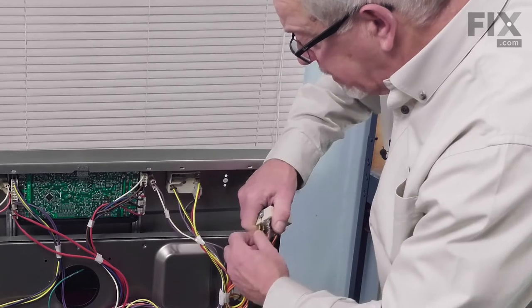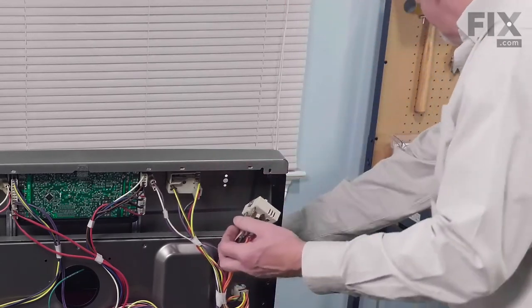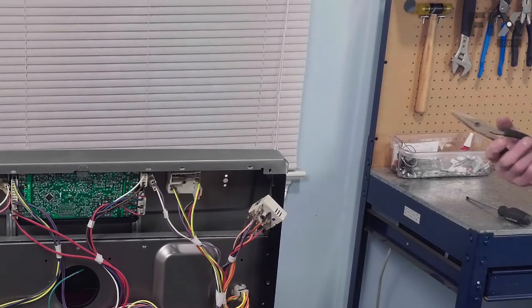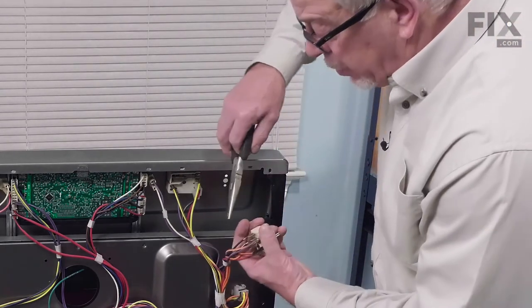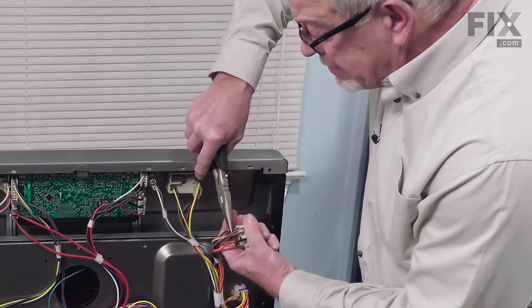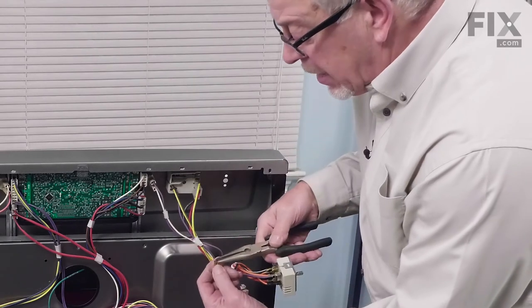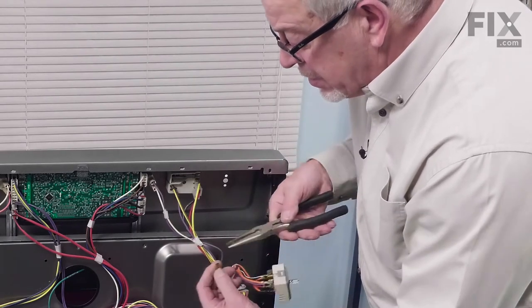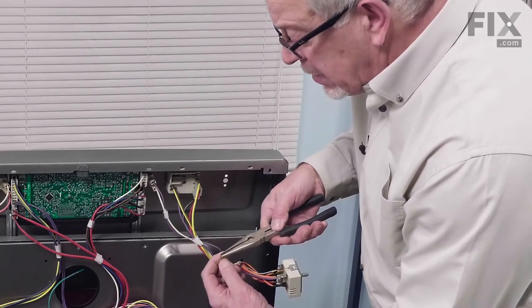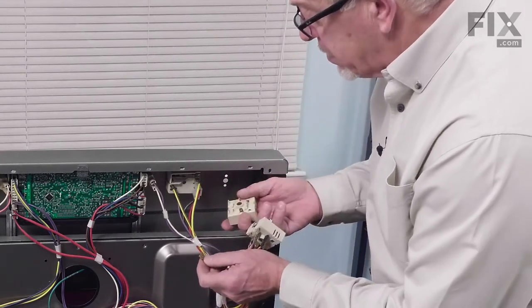The terminals should be fairly snug, so you may need a pair of pliers to pull them off. Just pull on the terminal, not on the wire itself, and try to pull as straight back as you can. You may need to gently crimp each of those terminals so that they're not going to be loose.